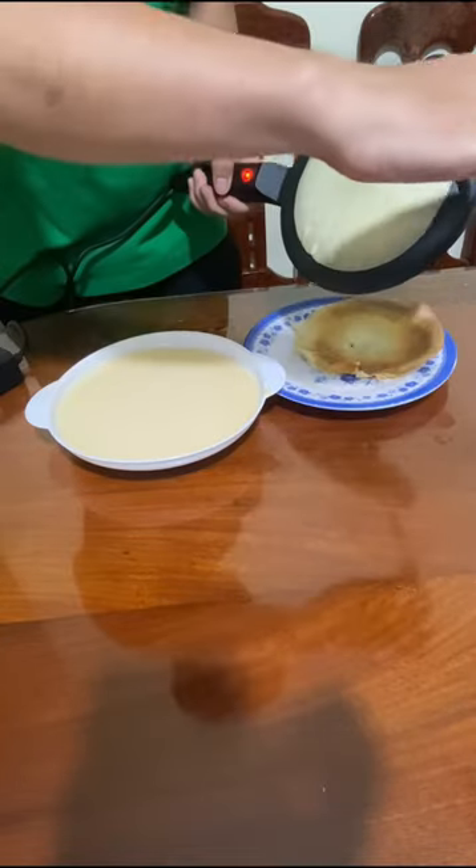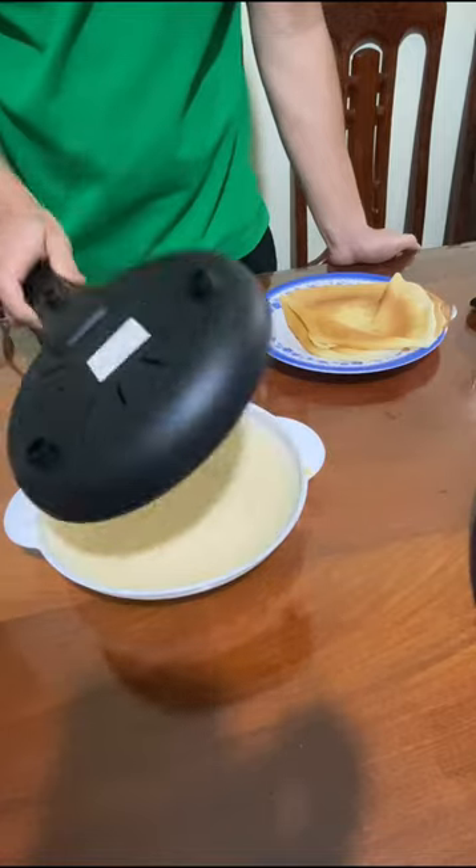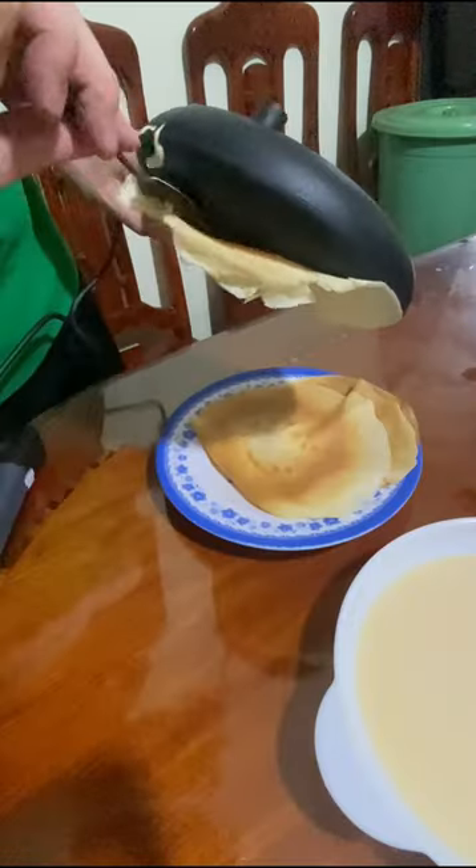Afterward, I attempted making a small crepe, and it turned out quite well. The machine's surface is equipped with a non-stick coating, making it effortless to remove the crepe.